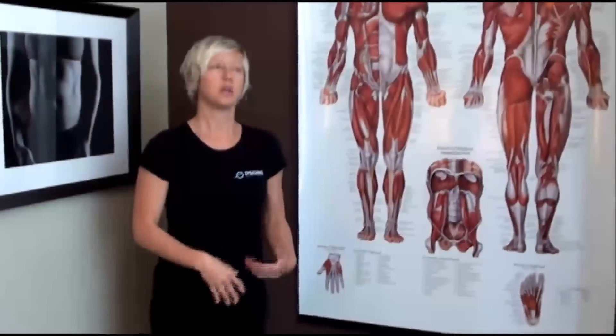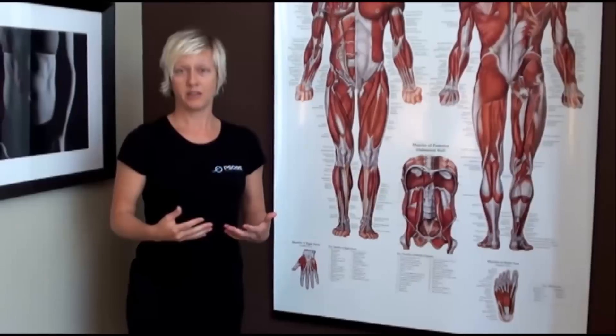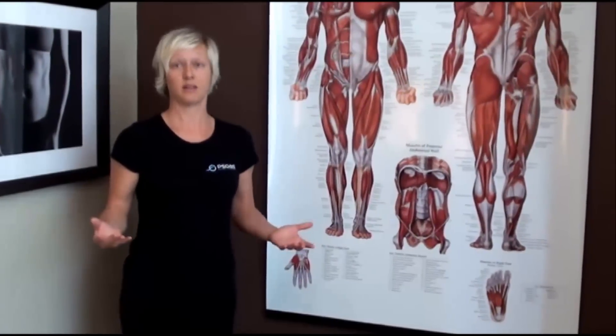Oftentimes we overthink our stretching. We find different deep ways to get stretches, especially in the psoas muscle. There are a lot of ways to do it, but sometimes I just like to teach people a really simple way to stretch the psoas, which is a basic lunge.